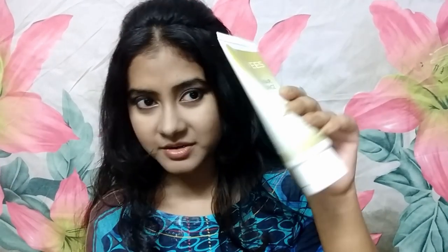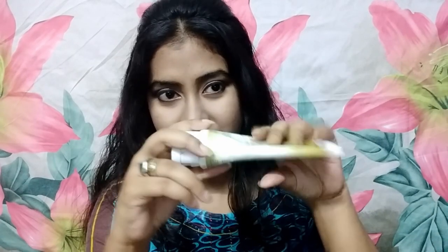Coming to the packaging, it comes in a bottle like this, and when you press it the product doesn't spill out, so it is perfectly suitable for traveling. Five out of five for packaging.